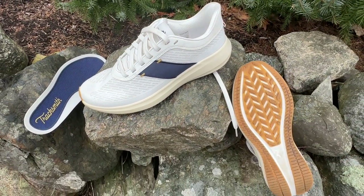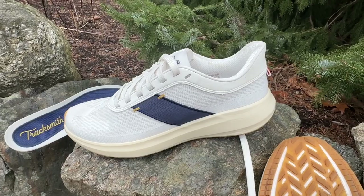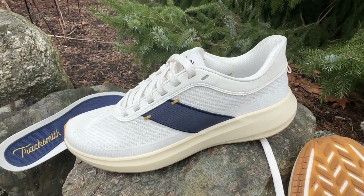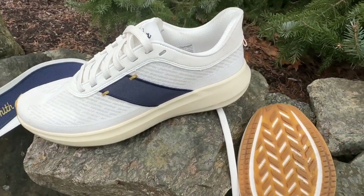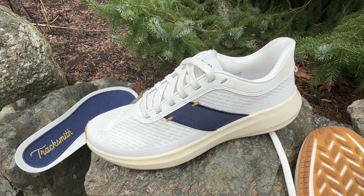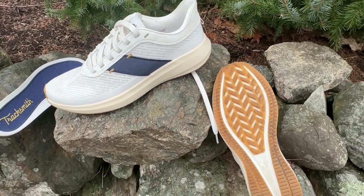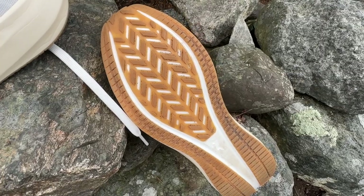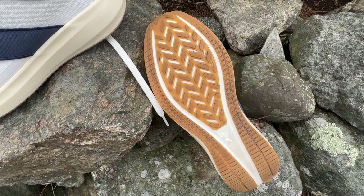It is $198 and available now. In terms of weight and stack height, we're at 33.5 at the heel and 24.5 at the forefoot — a 9 millimeter drop. This is a US 8.5 sample coming in at 9.1 ounces, 258 grams, so about 9.3 ounces, 264 grams in a US 9. That puts it in the daily trainer category of weight. The outsole probably contributes some to that weight — it sort of reminds me of the Saucony Freedom in some ways.